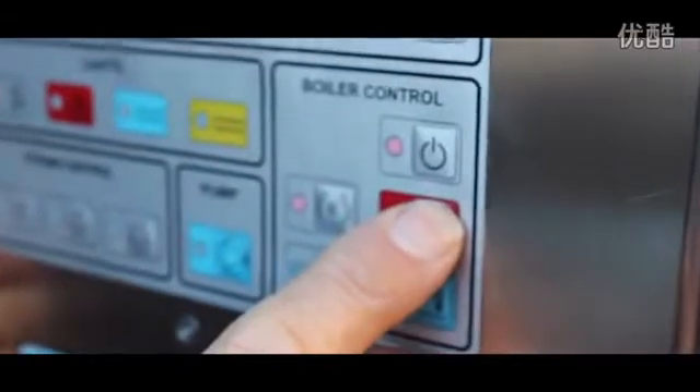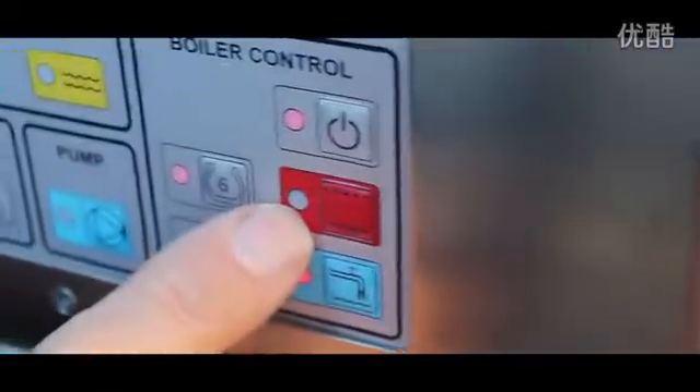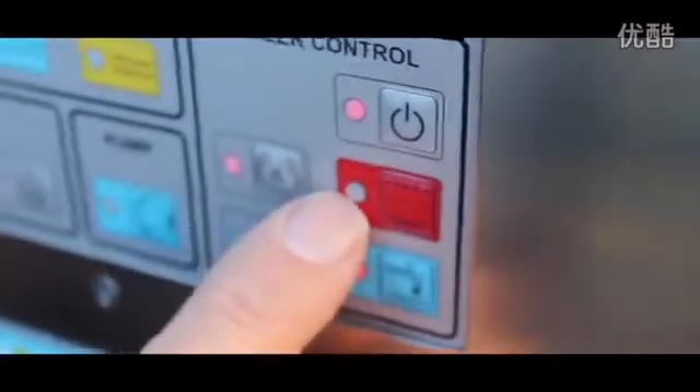The next thing we do after a minute of turning it on is turn on the red switch here. You need to wait probably about two minutes before you turn this switch on. So we press it on and it is flashing — what that means is the hose is not connected up. If this is flashing it means it's not heating and something is wrong.